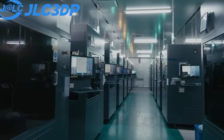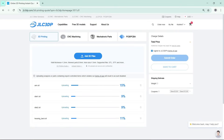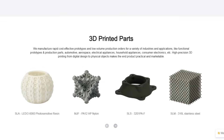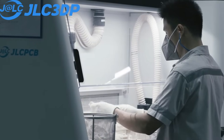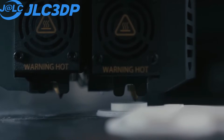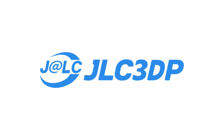JLC3DP — the future of manufacturing with advanced 3D printing services. Their streamlined online platform allows for easy upload of 3D models, instant quotes, and real-time order tracking. From material selection to the speedy delivery of final products, they meticulously manage every step, with production times as fast as 24 hours and delivery within just two days. By watching this video and becoming a new user of JLC3DP, you can receive coupons worth up to 60 USD. Check out what JLC3DP can do for you at the link in the description.